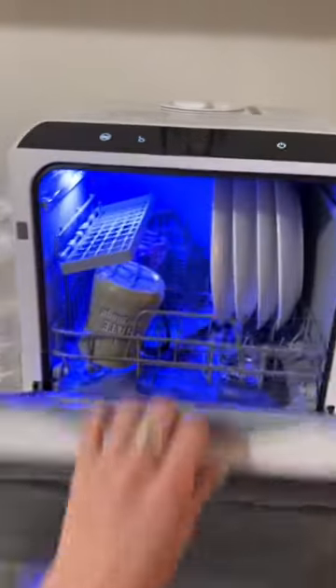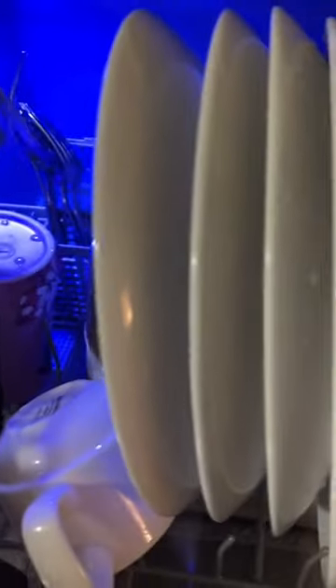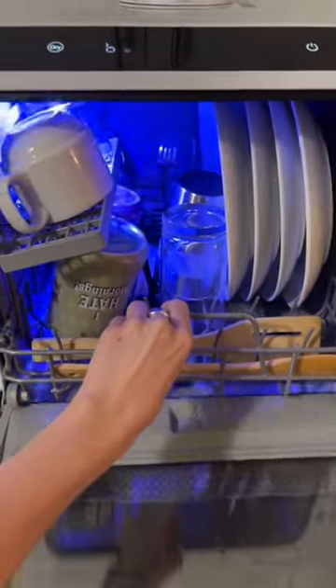Just gonna show you guys my amazing portable little dishwasher that literally saves my life. Putting my dirty dishes over there. One fell so that's that one pack. Bring those in there. All right and here it is going in.